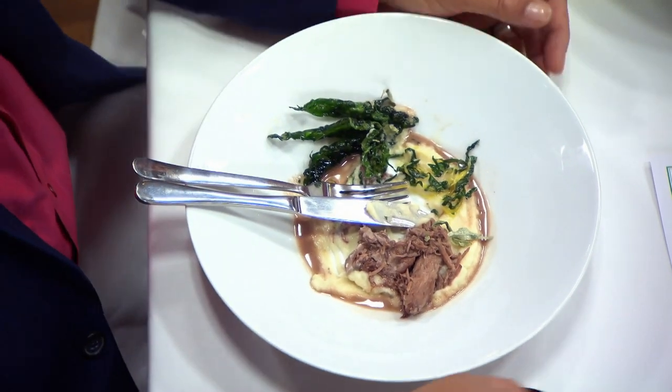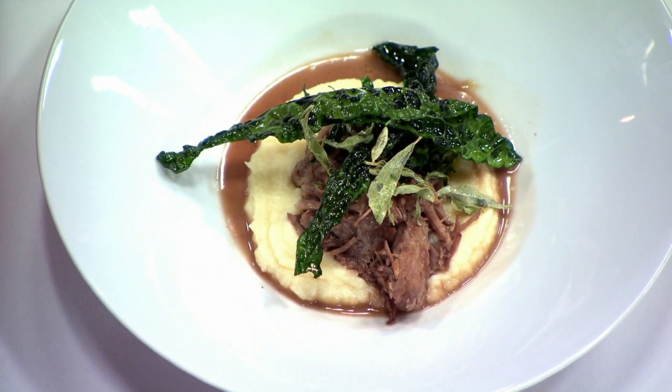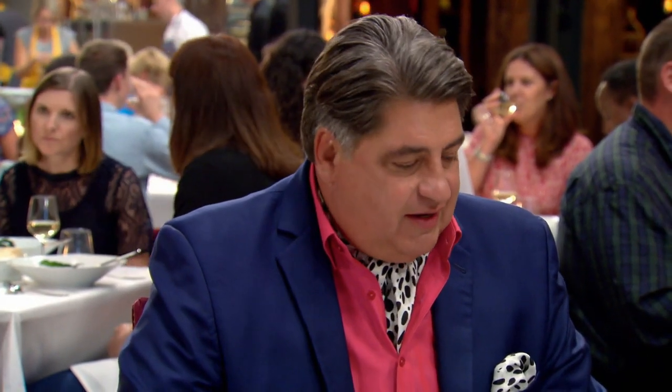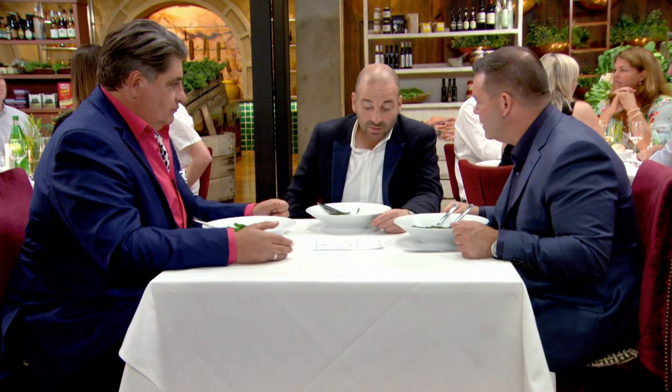The celeriac puree is really good. It's very pure celeriac. It's delicious. Does it taste better than it looks? Yes, it does. But the sauce is a let down. It just needs a bit more time, a bit more reduction. And sadly, the lamb, which should be the headline moment of the dish, is what we suspected — a little bit bland, a little bit school dinners. There are some faults, aren't there? There are.